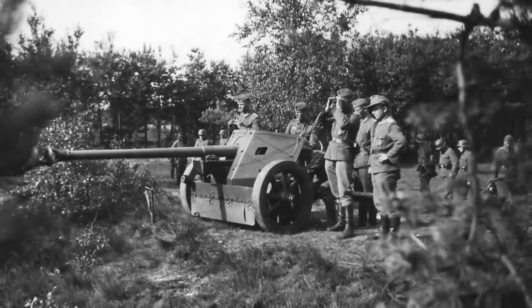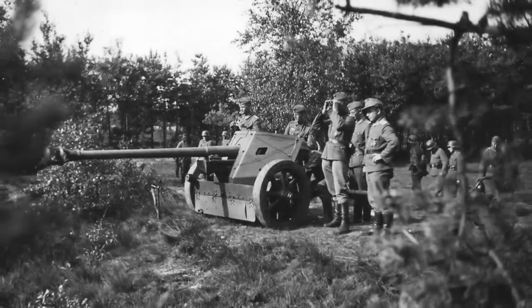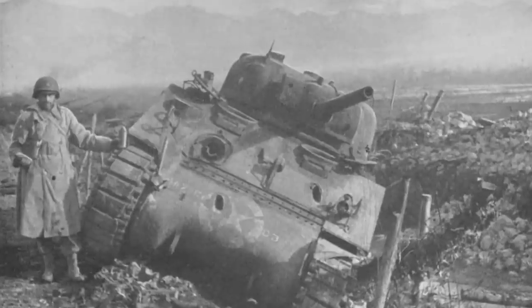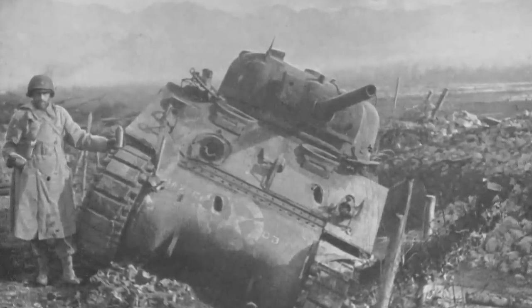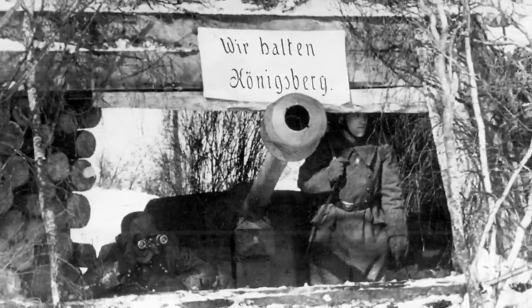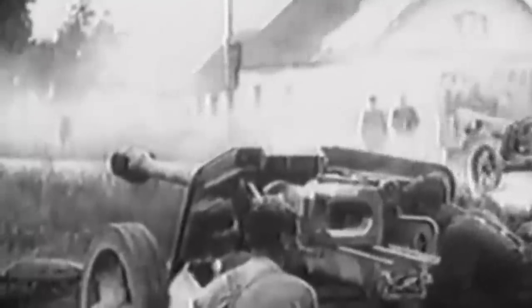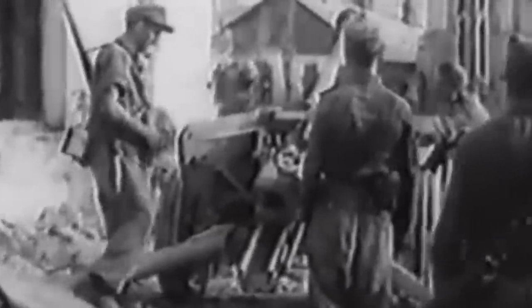Because it wasn't a heavily armoured weapon, the crew could be fairly exposed to enemy fire, so choosing an appropriate location to fire from was key to the safety of its crew. It was often used in ambush situations, where its ability to penetrate the frontal armour of enemy tanks made it a very dangerous weapon. Additionally, it was employed in defensive positions to protect key locations and repel enemy advances. Its mobility allowed the Germans to effectively utilise it in different combat scenarios, making it a crucial asset in their anti-tank defences. Most of the time it would be towed by truck, half-track or horses. It was also employed by Finnish and Italian forces, who used them to devastating effect in their own theatres.